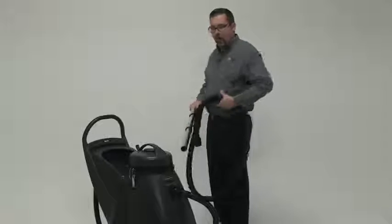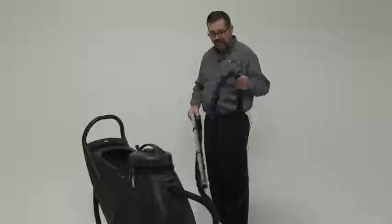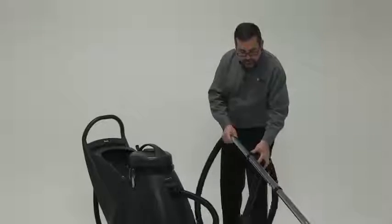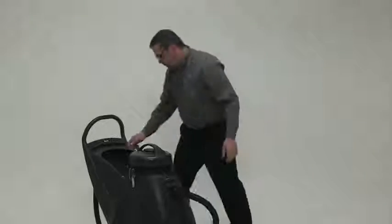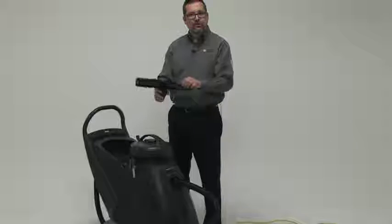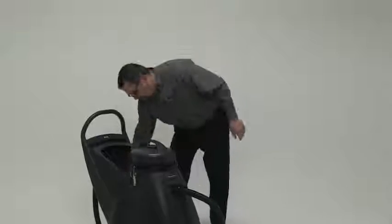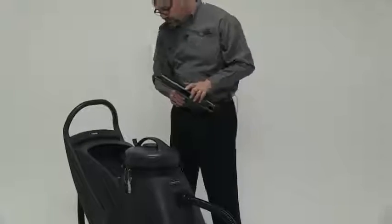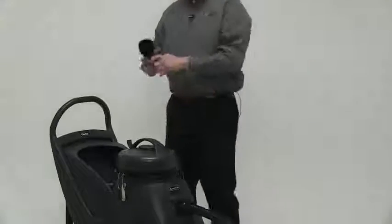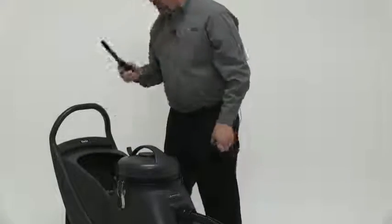Standard attachments are a 9-foot contractor's kit. This kit includes the 9-foot hose with the wand. It also includes a dry pickup head, which gives us the ability to use this on carpet. It also includes a wet pickup head that we can use on hard surface floors. It comes with a dusting tool for detail work, and also a crevice tool to get into those tight areas.